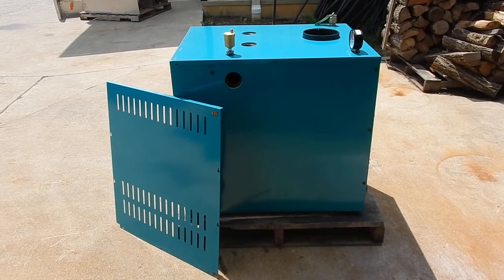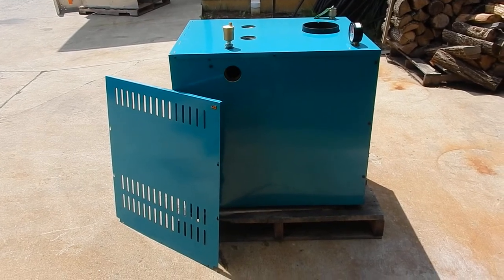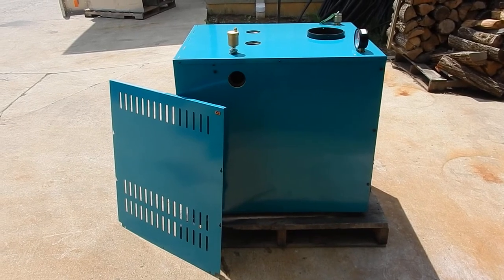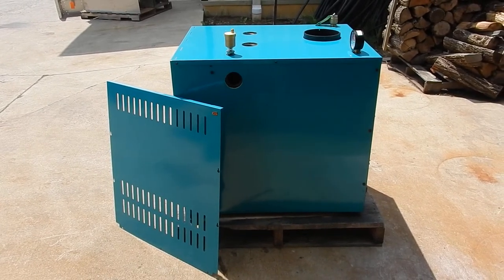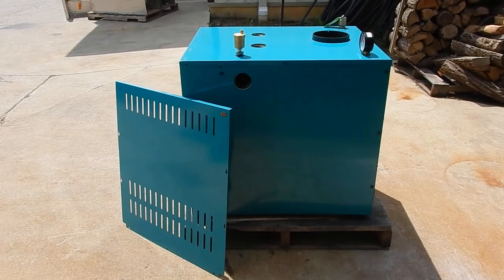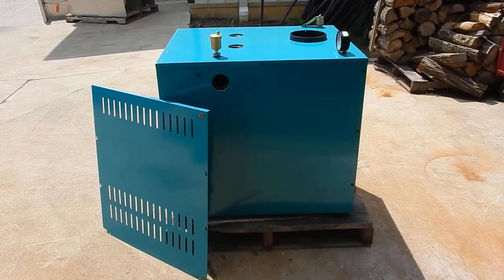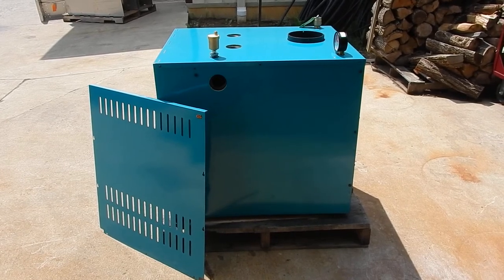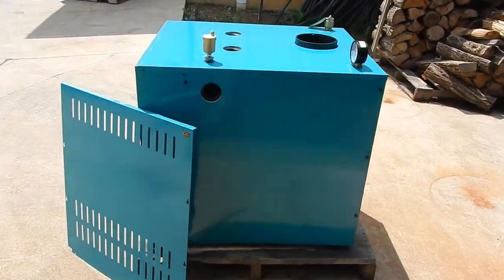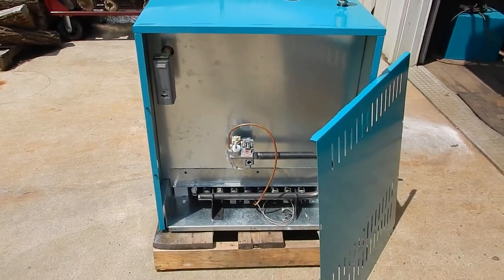If you want to give Messick Stove a call, we can get you more information on this. We can probably do a package deal where we get you a propane boiler as well as a wood and coal boiler, or even one of the stoker models. Then when you're not able to feed it or load it, this can be set up to take over. DS Stove is manufacturing this as well — so another product that's coming out.